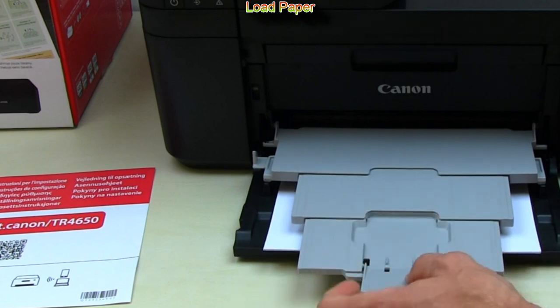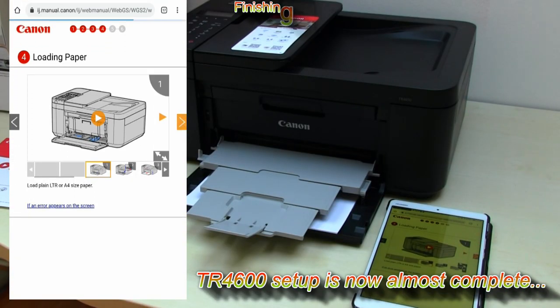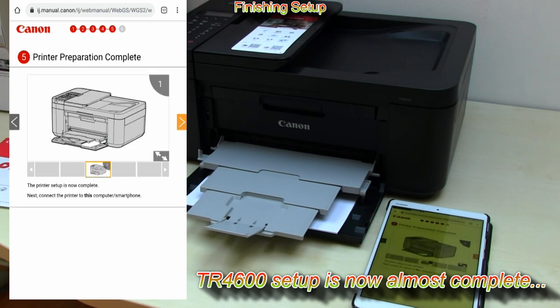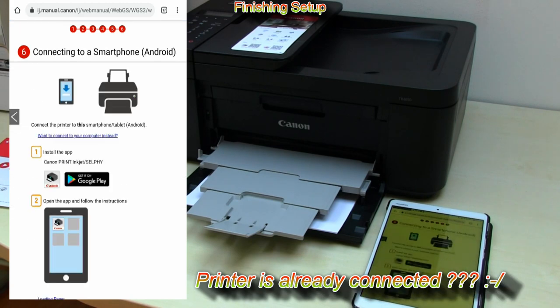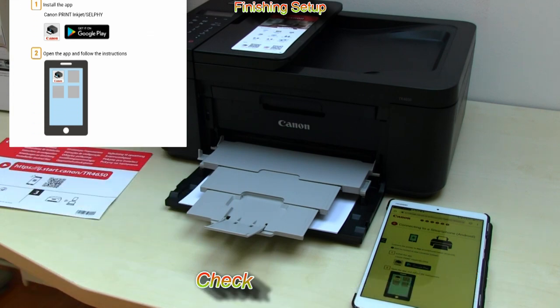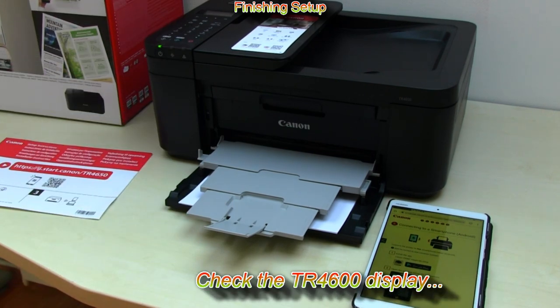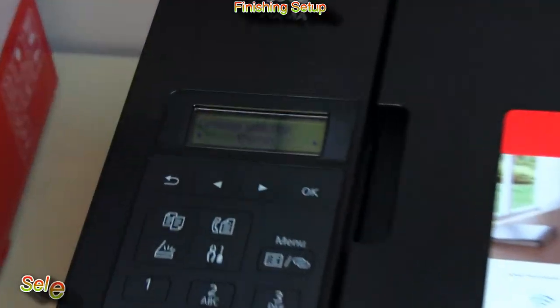Setup is now almost complete and my printer is already connected to my smart device. Now I check the display on the PIXMA where I need to select my display language and country or region for fax.